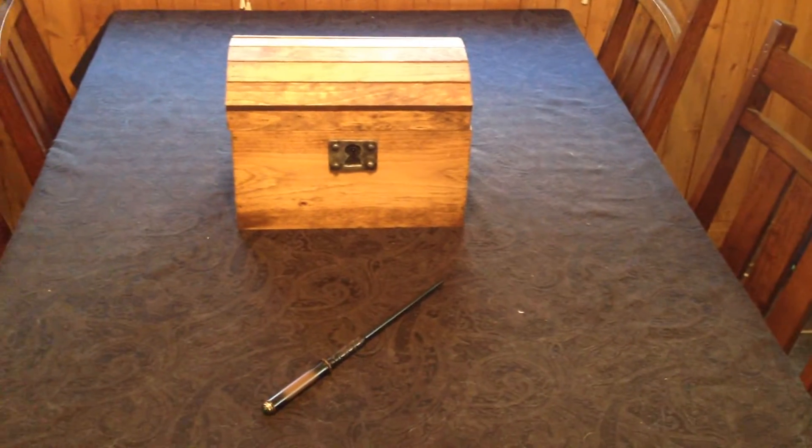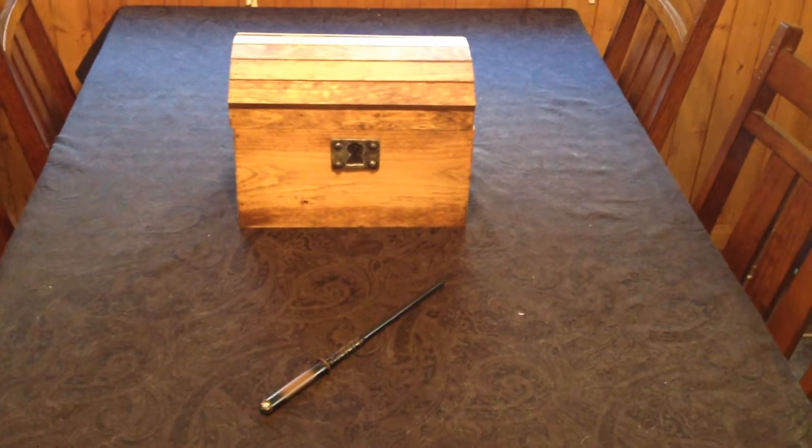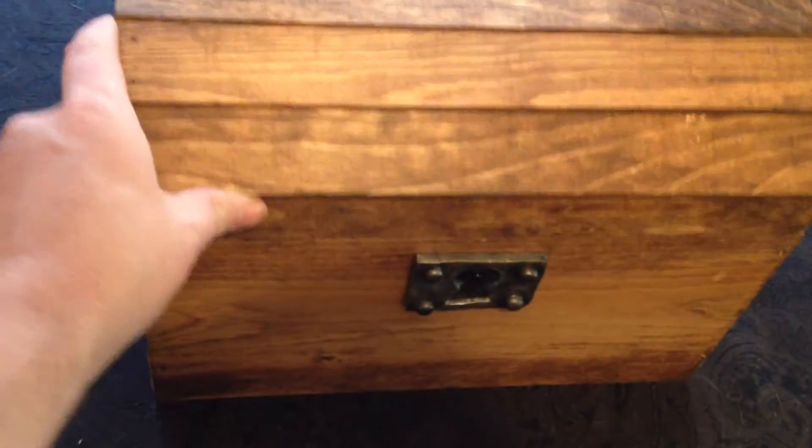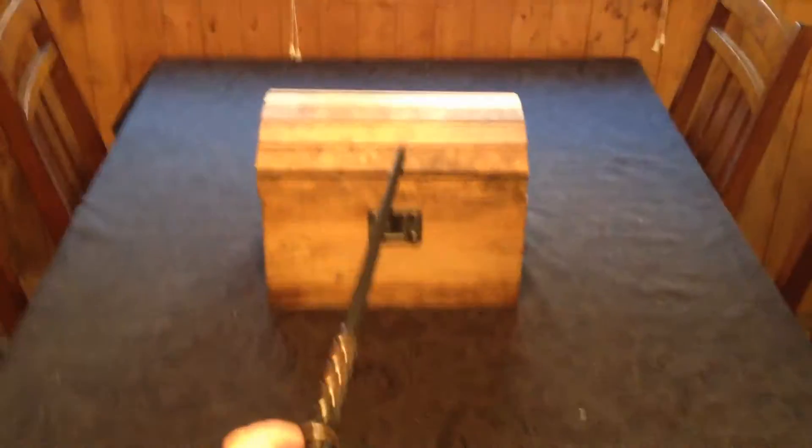This is my treasure chest project, locked by a magic wand. As you see, this wooden chest at first cannot be opened. However, this magic wand, if you know the correct sequence, can open it.